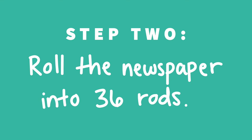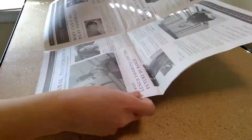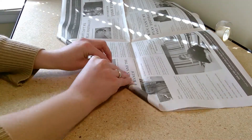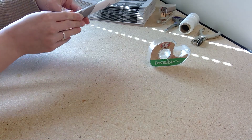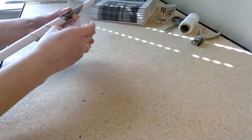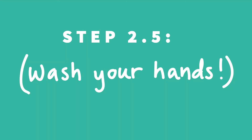Step two is to roll our newspaper into rods. Take two sheets at a time and roll them diagonally. Once you reach the end, use an inch or two of tape to secure it. Repeat this 35 more times until you have 36 rods total. Step 2.5 is to wash your hands — after rolling up 36 newspaper rods, they're probably pretty dirty.